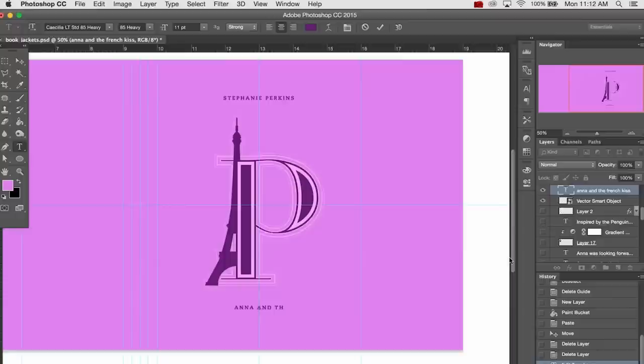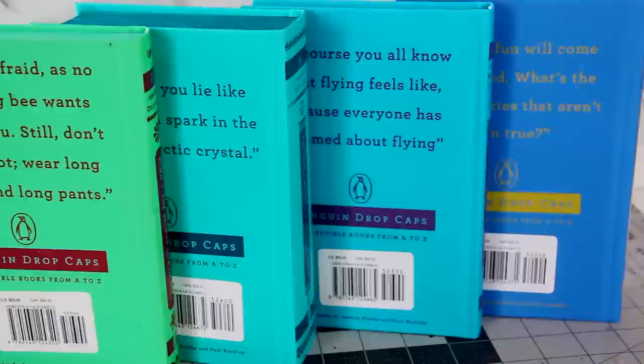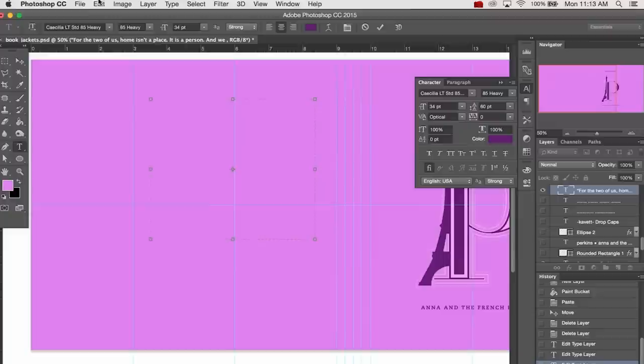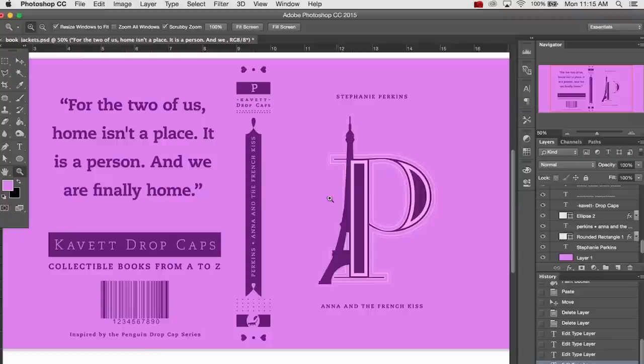The front cover is really simple — it's just the drop cap and then the author's name above it, and the title of the book below it. On the back cover, you'll want to put a short quote from the book in large text. If you can't immediately think of a quote, a little shortcut is to go to Goodreads and go to the quotes page for the book. Below that is going to be the same across all of the books — I replaced Penguin Drop Caps with my own last name, so you can go in and replace that with your last name, or back to Penguin, or whatever you want. Under that, it says collectible books from A to Z, then a fake barcode, and then inspired by the Penguin drop cap series.